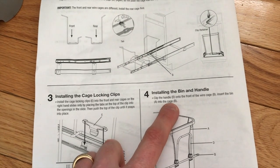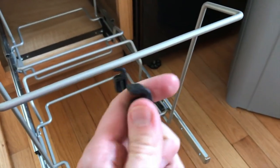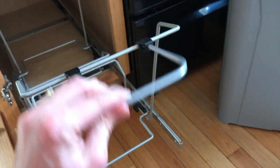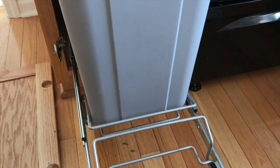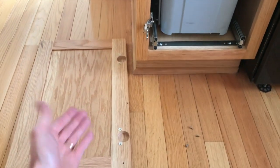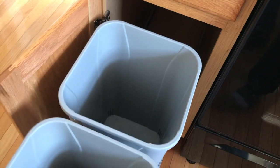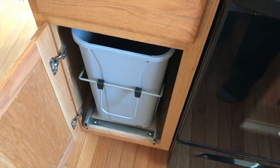Step four: installing the bin and handle. Clip the handle onto the front of the wire cage. Insert bin A into the cage — it has little circular cutouts that rest on the cage; press it firmly into place. This is the adjustable handle, which sits flush. Insert the bins properly with the cutout aligned, then push them fully in. Grab the second bin and insert it. Now reinstall the door by securing the upper and lower hinges. Door is reinstalled. Pull the handle up and out — and there it is. This is a soft-closing hinge, so just push it closed. Perfect.